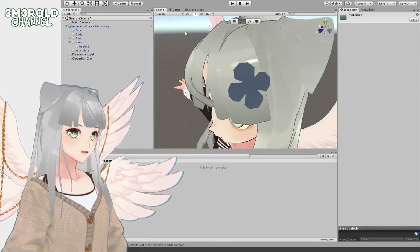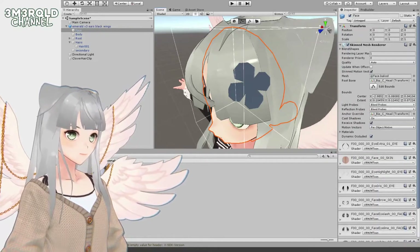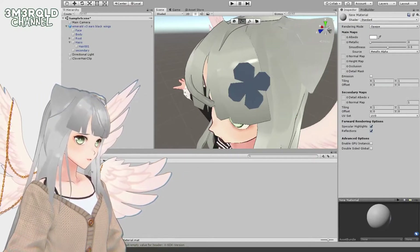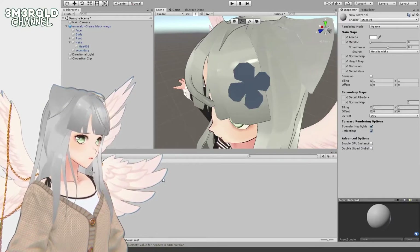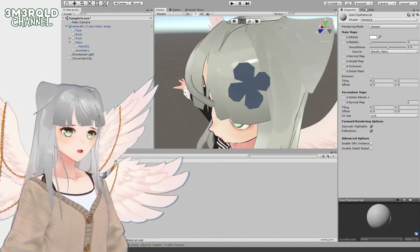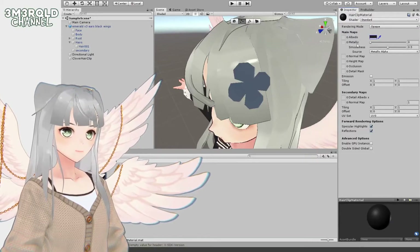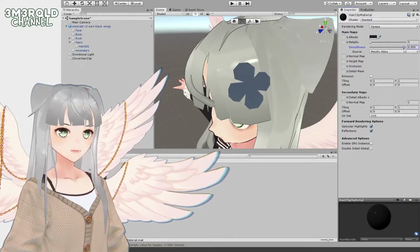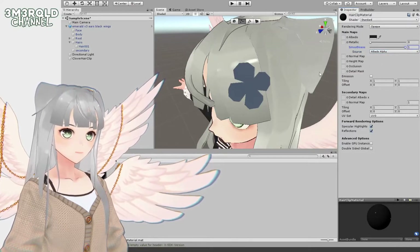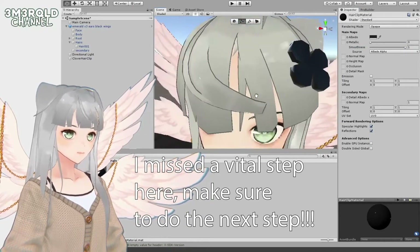Right-click, then Create, then Material. I'll call it 'clip material.' Set the color to black, no metallic, smoothness up, set it to albedo, and drag this onto the object — tada!